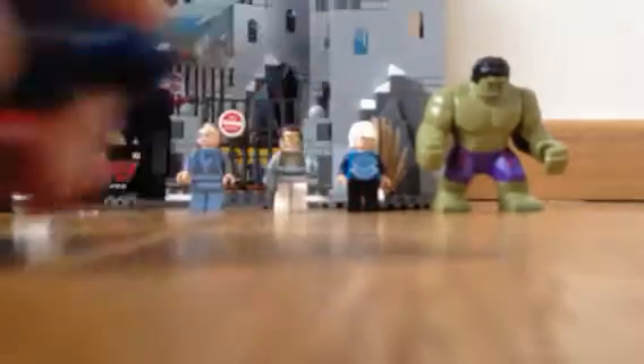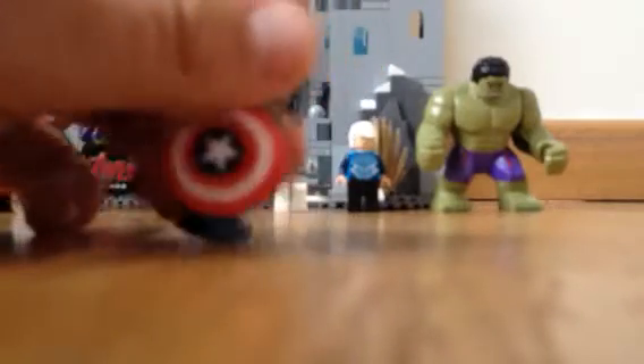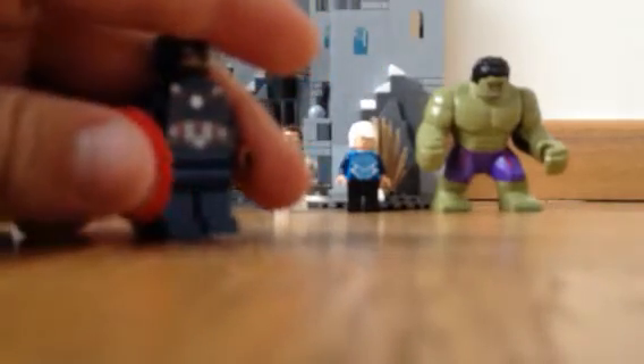First up we have Captain America. There's some really great printing. Great shield, he just looks fantastic. Some great back printing and even back printing on the heads. That's not something we see every day with LEGO figures. This is just literally a great figure.